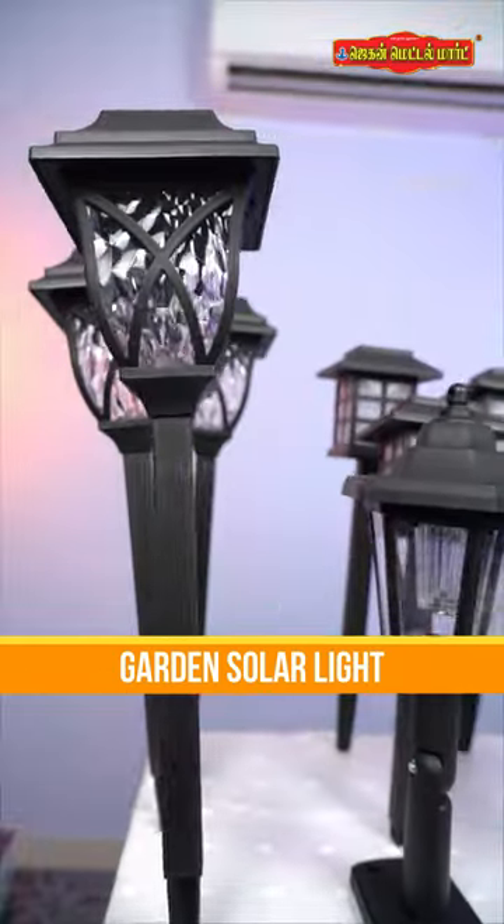Hello, Jagan Metal Modivers. This is the video of the garden solar lights. We have a total of 4 models.